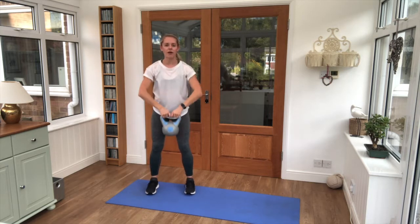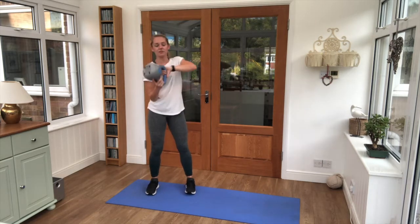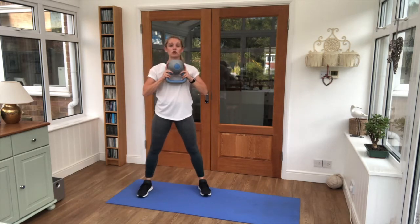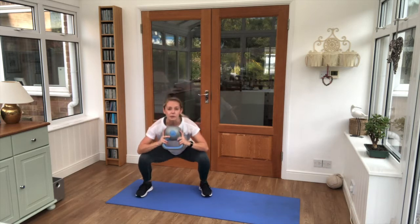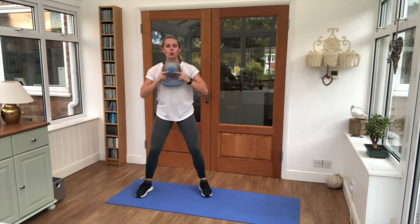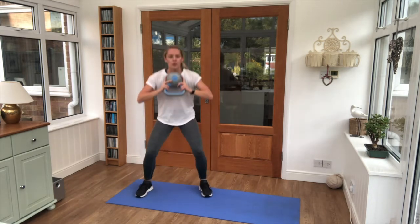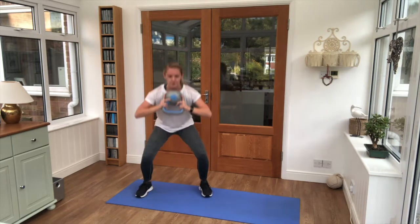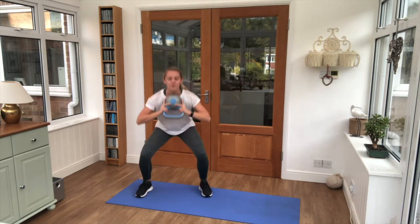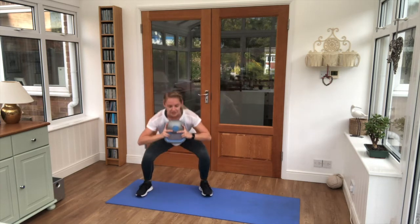Keep breathing — five seconds here. Arms up and that weight flipped over, feet slightly wider — squat with the weight. Keep it close to the chest, 25 seconds. Each time you come up, squeeze those glutes nice and tight. Five seconds in.